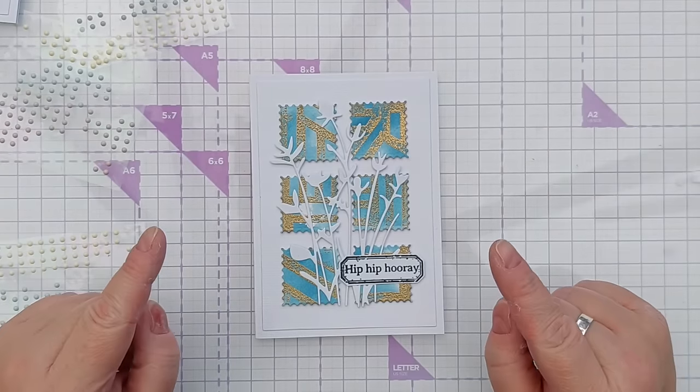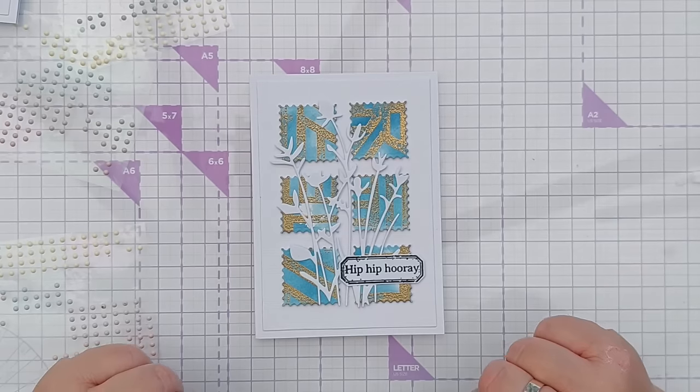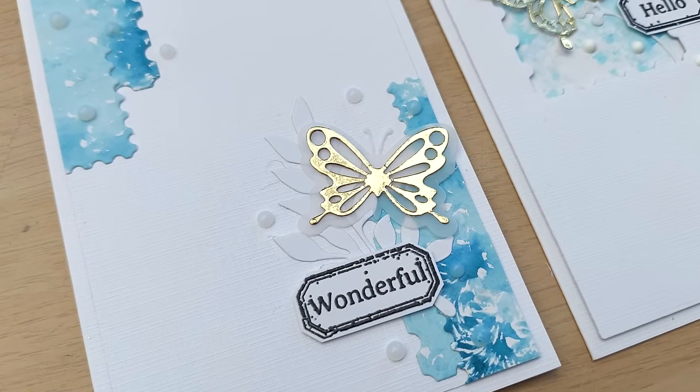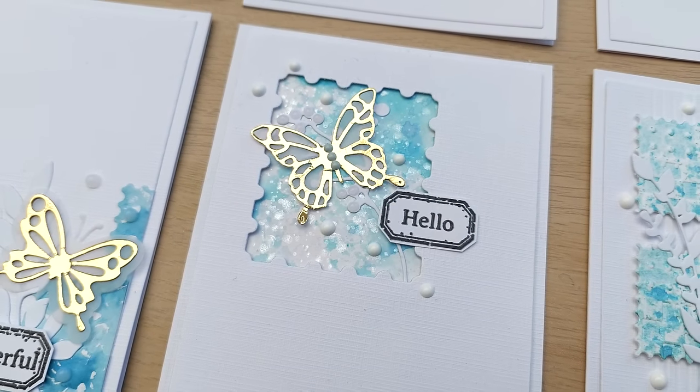Let me know what you think though — should I add a butterfly? Should I add any drops? Let me know in the comments. And that's these cards done and dusted. Do come back for my next video in which I use my warmer backgrounds to make some more cards.